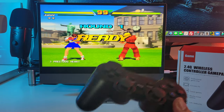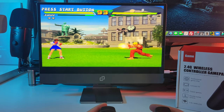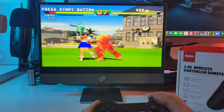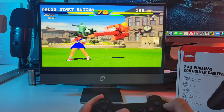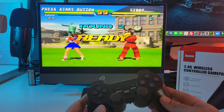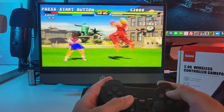It looks like this is the player 2 controller, so I'm on this side. Pretty smooth gameplay. I'm going to try and show you the controller now so you can see if there is any lag — and there is no lag at all.